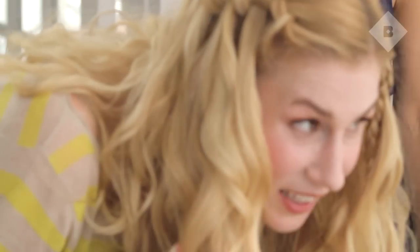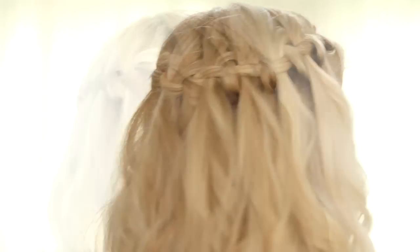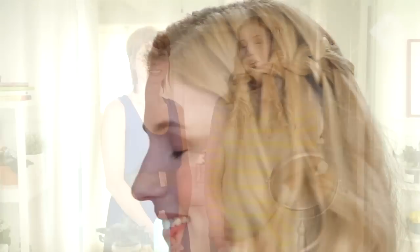Oh my gosh, I love it! It's beautiful. I cannot wait to do this myself. I love it. Thank you so much for being here. And we want to know from you guys — what do you think of this hairstyle? Will you be trying it at home? Until next time. Bye!